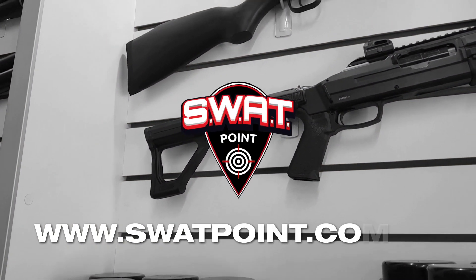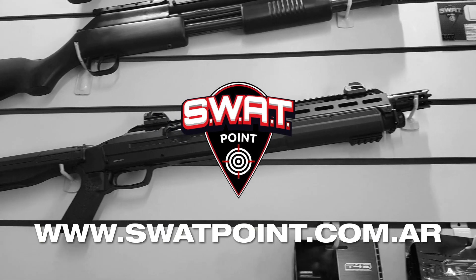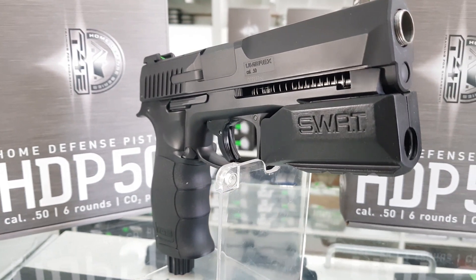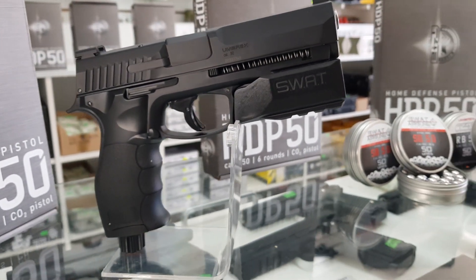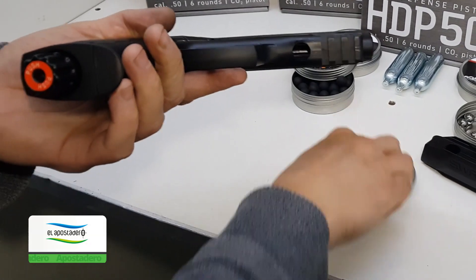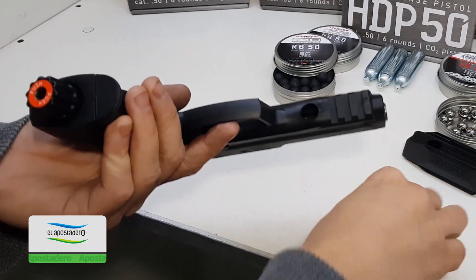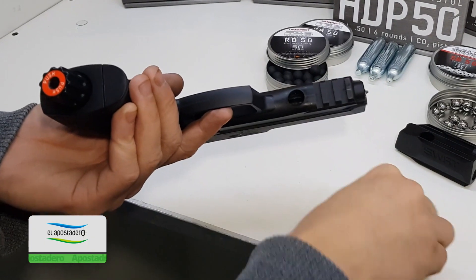Recuerden que la totalidad de los modelos de la línea T4E los vas a encontrar exclusivamente en SWAT. Si bien la Humarex HDP es un arma muy confiable y eficaz, le pedimos la opinión a nuestros clientes y notamos un patrón muy claro: la autonomía de su cargador de solo 6 disparos era su talón de Aquiles, más si uno quería utilizarla para defensa del hogar.